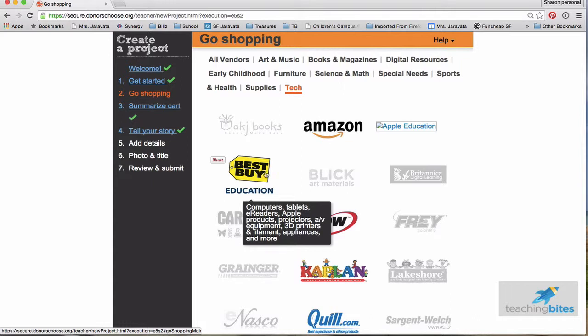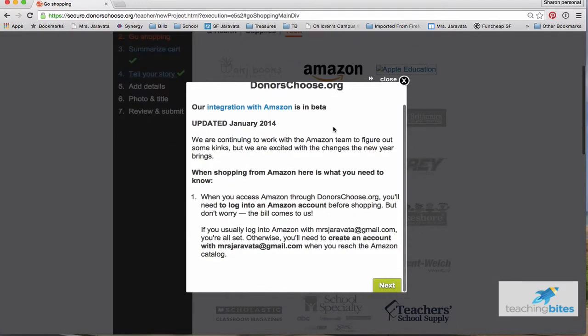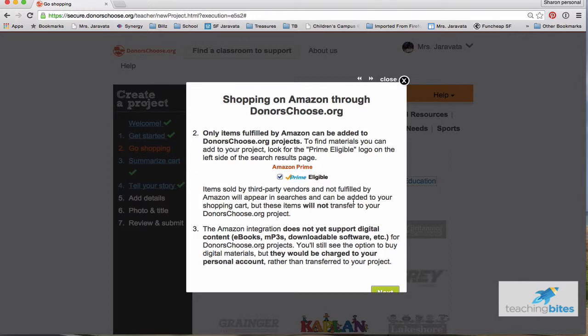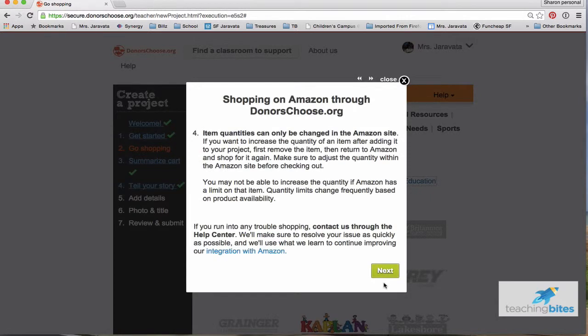I'm going to put the link to my teacher page under this video so you can look at my past projects too. I'm going to click Amazon. You're going to see a whole bunch of different information — you don't need to read all of that. Long story short: you need your own Amazon account, you must purchase Amazon Prime eligible products, no third-party vendors, and you cannot buy e-books, MP3s, or digital content. Also, if you want to change quantities, you have to change it on the Amazon side itself.